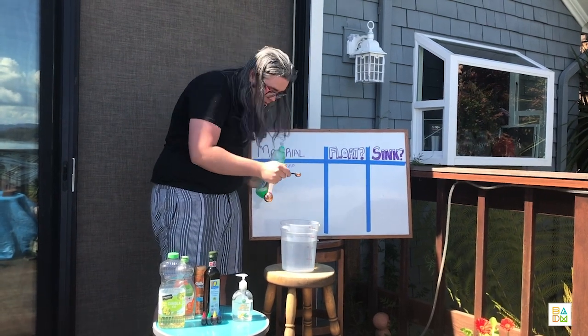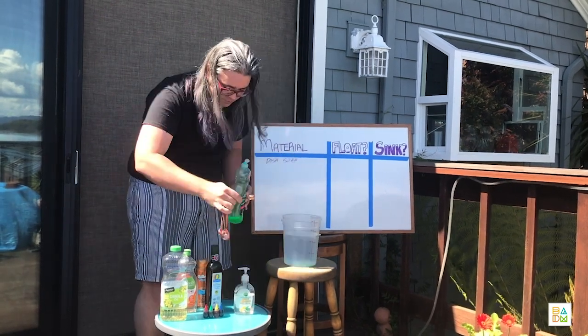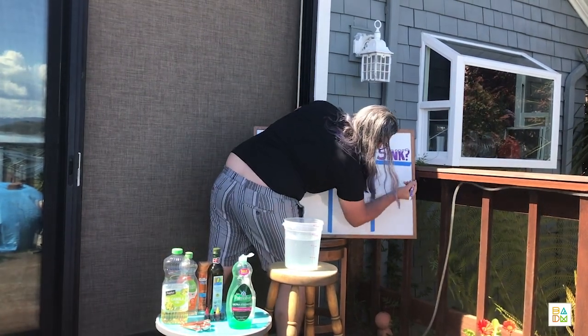Let's see what happens. Whoa, that is not floating at all. See that? It's sinking all the way to the bottom. Dish soap sinks.